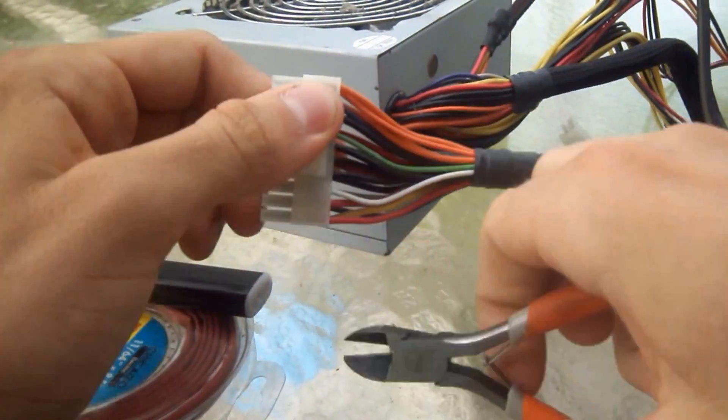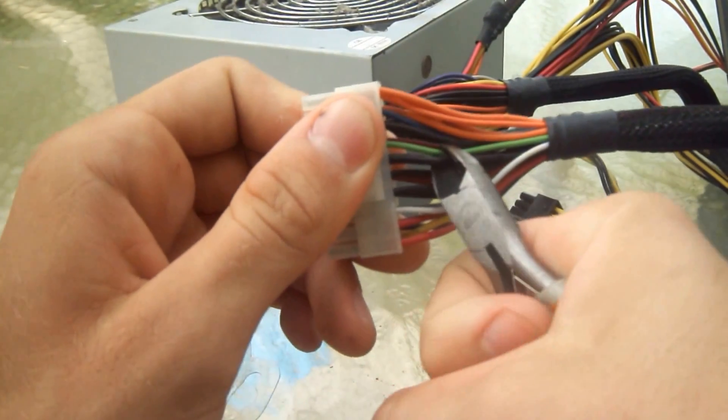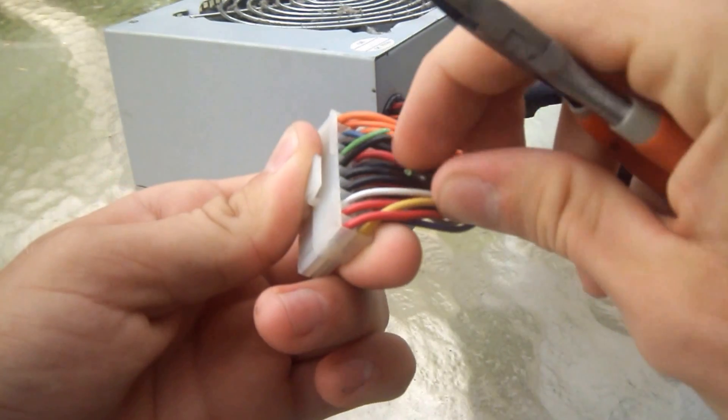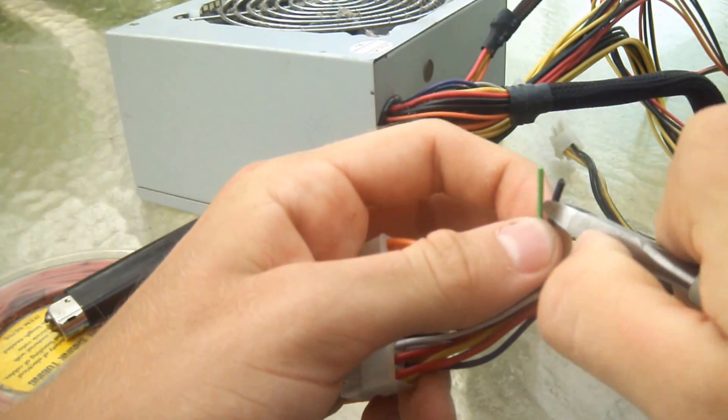Alright, to get started we're going to cut the green and black wire. The green wire is the power good wire. So your motherboard connects these two wires together to tell the PSU to turn on.